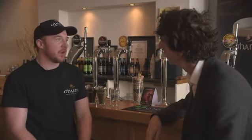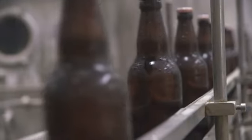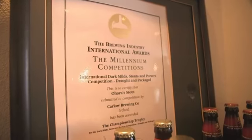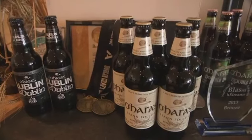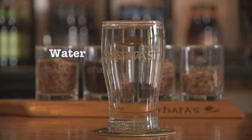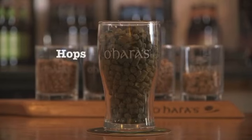Well, I've been brewing professionally now for five years. It all started from just a love of craft beer. When I came to Carle Brewing Company I came in as a shift brewer basically. There are only four ingredients that go into our beers: plain old water, roasted barley, hops, and yeast.